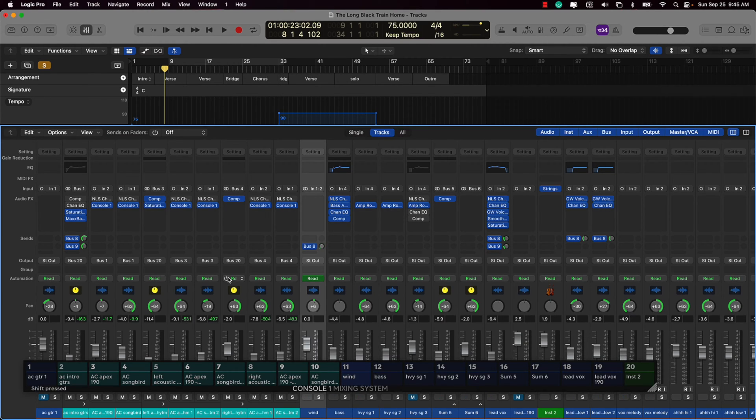So if I switch to a track — let's go with track 10 — I don't have the Console One plugin loaded here, but I can still control the volume, the panning, and the sends without having to put the plugin on there, which is pretty neat.